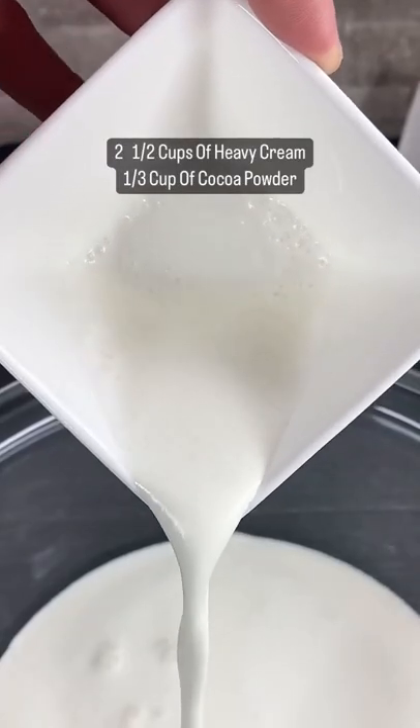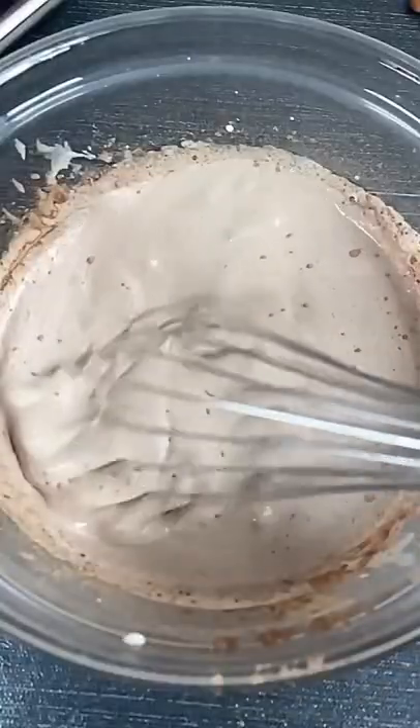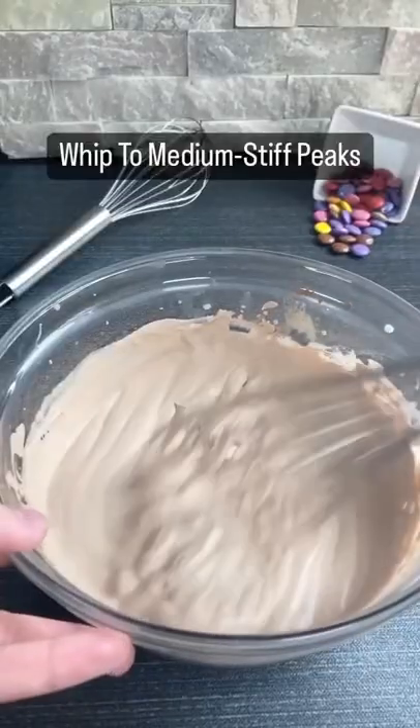In a bowl, mix together cold heavy cream as well as some cocoa powder. You then want to whip this to medium to stiff peaks, just like this.